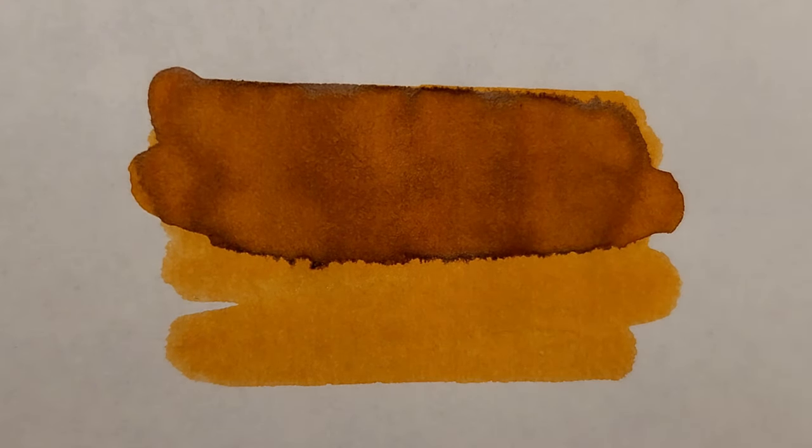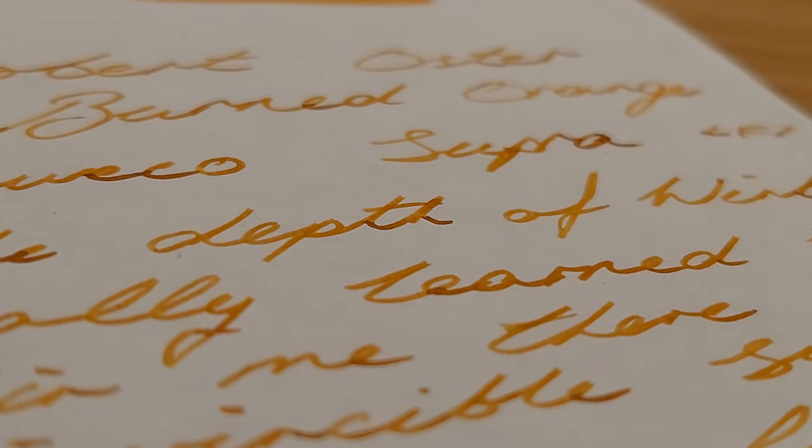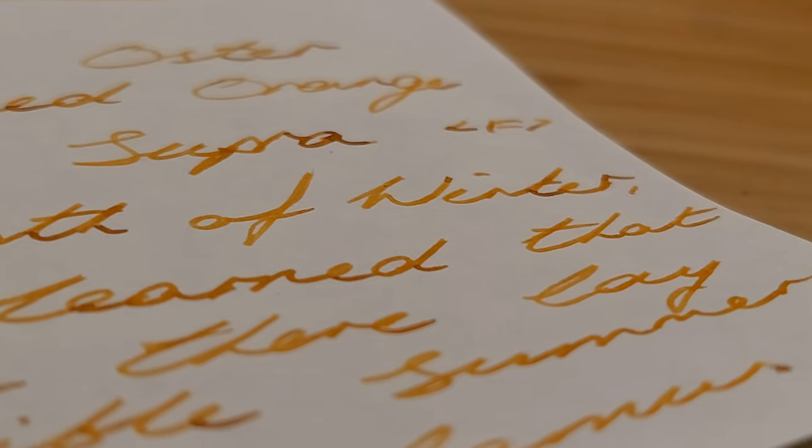I'd be keen to hear your experience with either of these inks to see if it matches mine. If you have any queries let me know — otherwise, thanks for watching and goodbye.